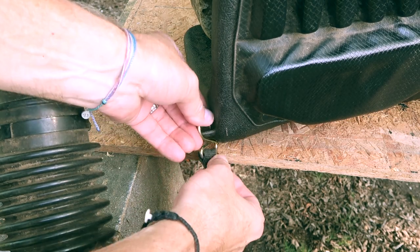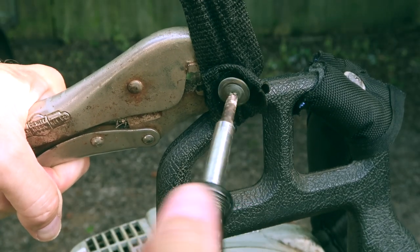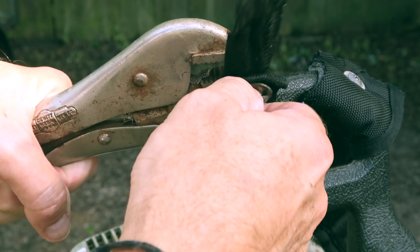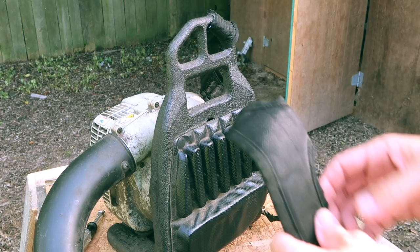I connected the strap to the lower connection on the blower. I used some pliers and a screwdriver to remove the broken strap from the blower, being careful to save the fasteners.